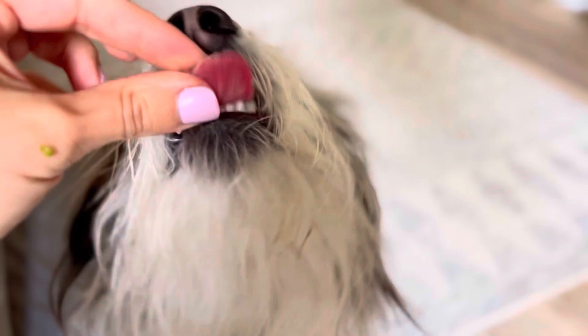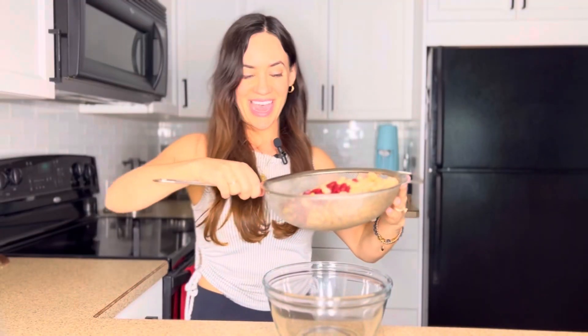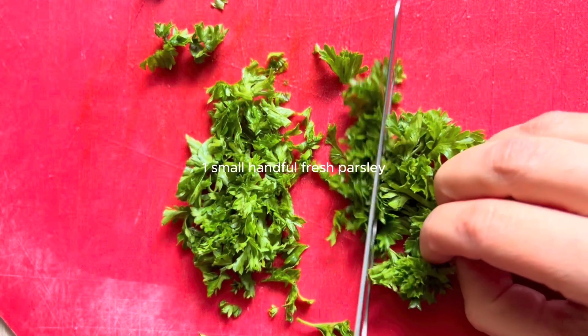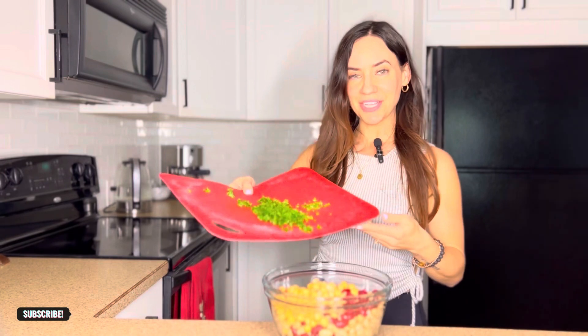And one kidney bean for a good girl — she loves them. You're going to add the beans right into a mixing bowl. I've got a good little handful of parsley. I'm just going to finely dice that up and add in my chopped parsley.